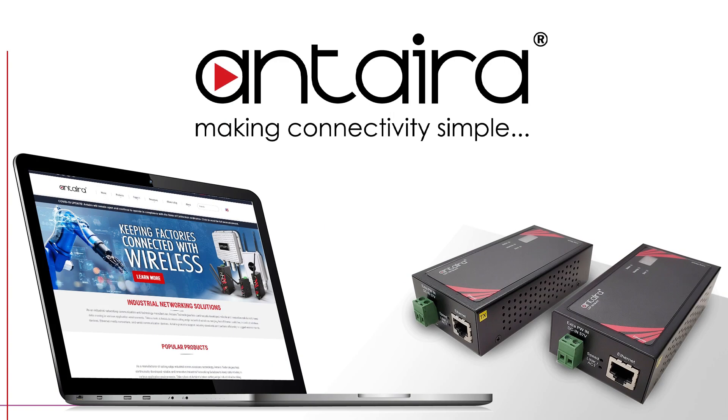You can check out these units by going to our website at antero.com or send us an email at sales@antero.com.